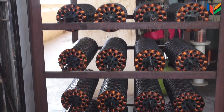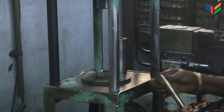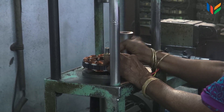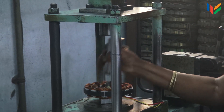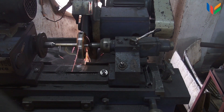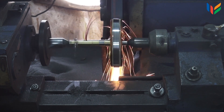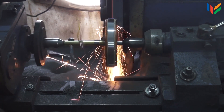These stators are varnished and dried by heating or baking. These dried stators are then fitted with the shaft by hydraulic press. The stator outer diameter is then grinded. This is to make the air gap between the stator and the rotor even all over, which avoids magnetic losses and humming noises.